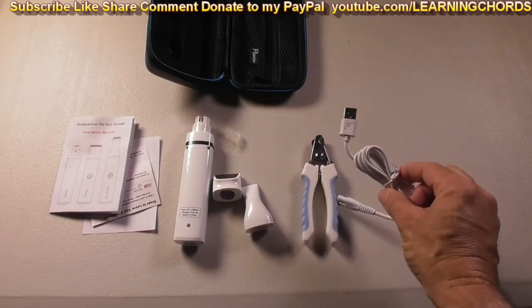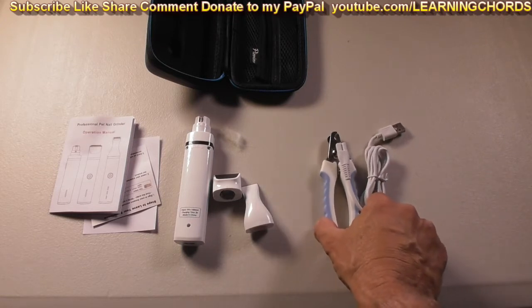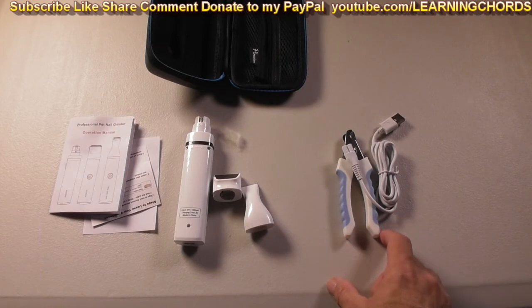It comes with a USB rechargeable cable. You can recharge this with a power bank, your computer, any of your cell phone chargers, or a laptop.